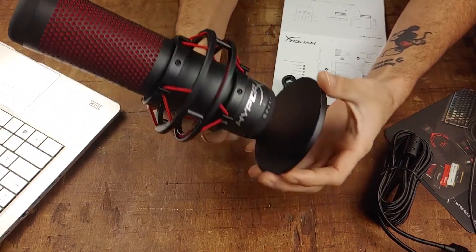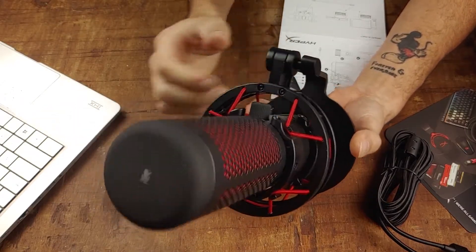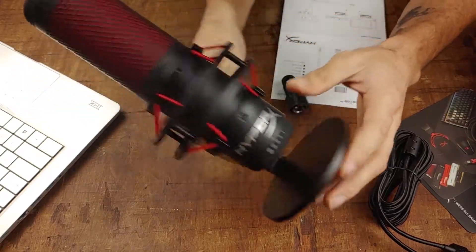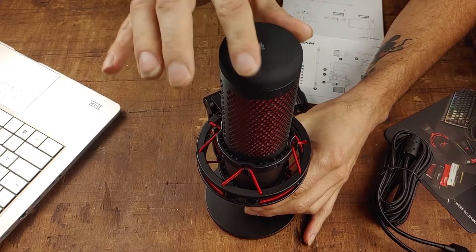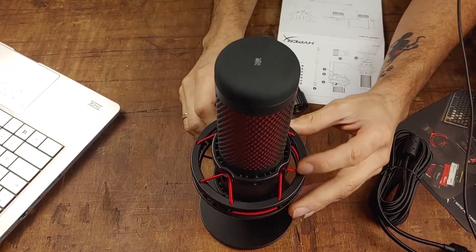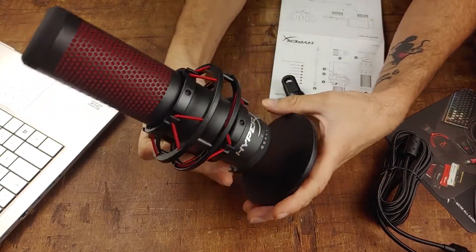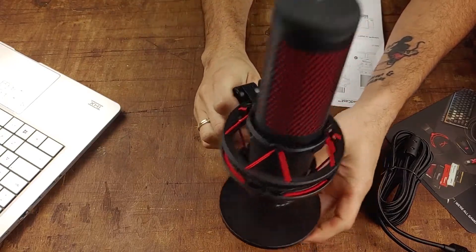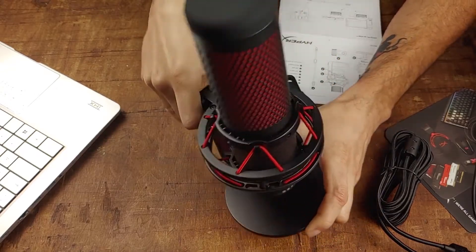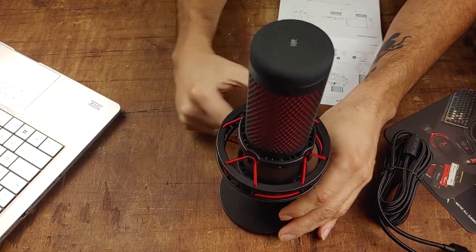The mic itself — at first glance, this is the whole reason why I bought it. It was just the design alone. I think it's really nice. The base is made of metal with rubber feet on the bottom. The rest of it, however, is plastic. The button on top is rubber, and there are some pretty sturdy strings here. I'm pretty sure I'm not going to be able to connect this to my cell phone, so this is mainly going to be for recording on PC.